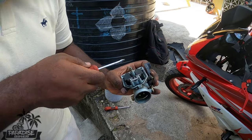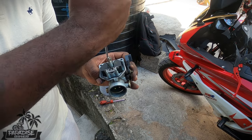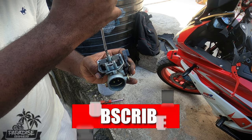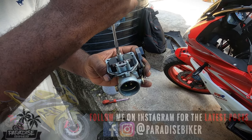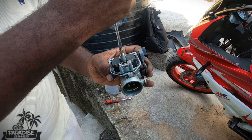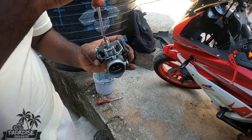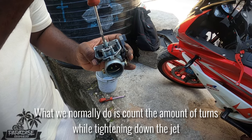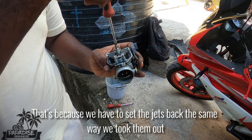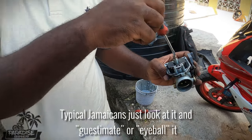So now that's the main jet that's being pulled out. Count: one, two, three, four, five, six, seven, eight. You're supposed to tighten it down — one — then back it up. Back it up: one, two, three, four, five, six, seven, eight. That's how you do it.